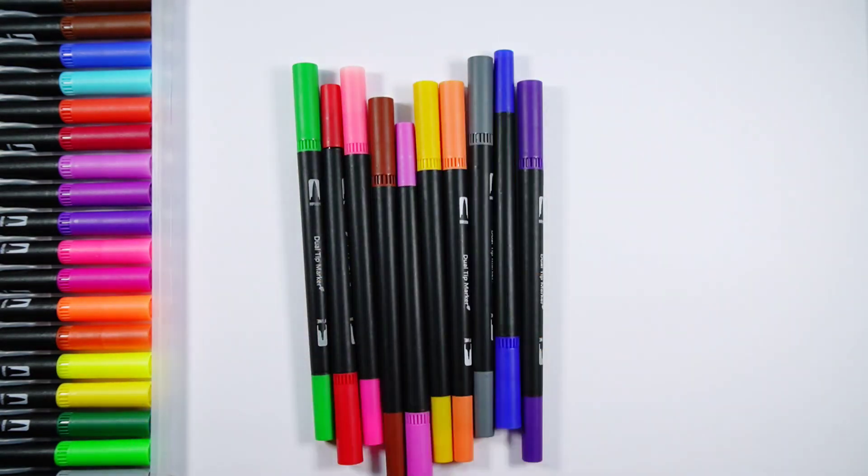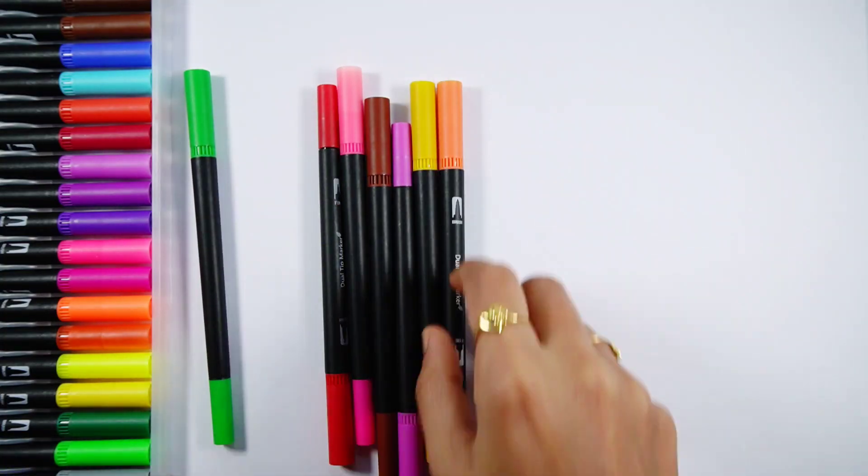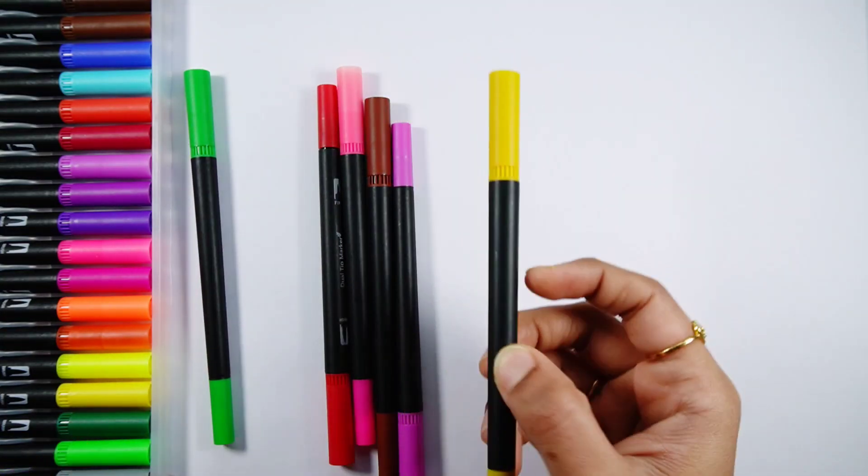Dark green color, light blue color, violet color, dark blue color, gray color, orange color, yellow color.